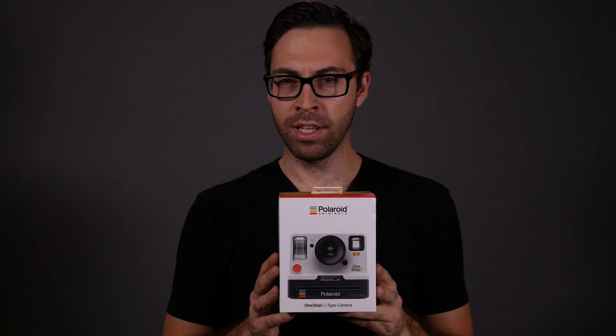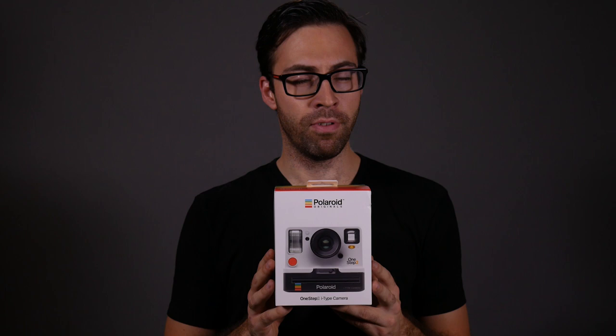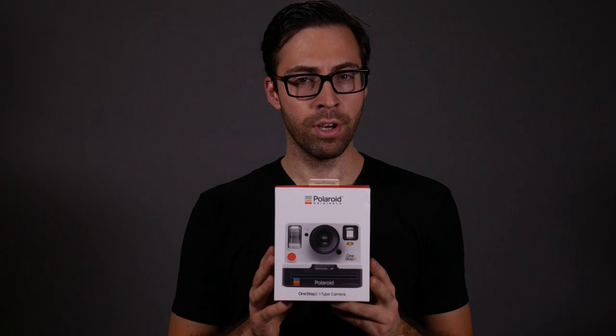Let's talk about the Polaroid One Step 2. If you're on the fence about this camera, you should probably order it because the first round sold out and the next round won't be here until mid-November. So if you want to get one for yourself or as a gift for the holiday season, might as well put your order in now.